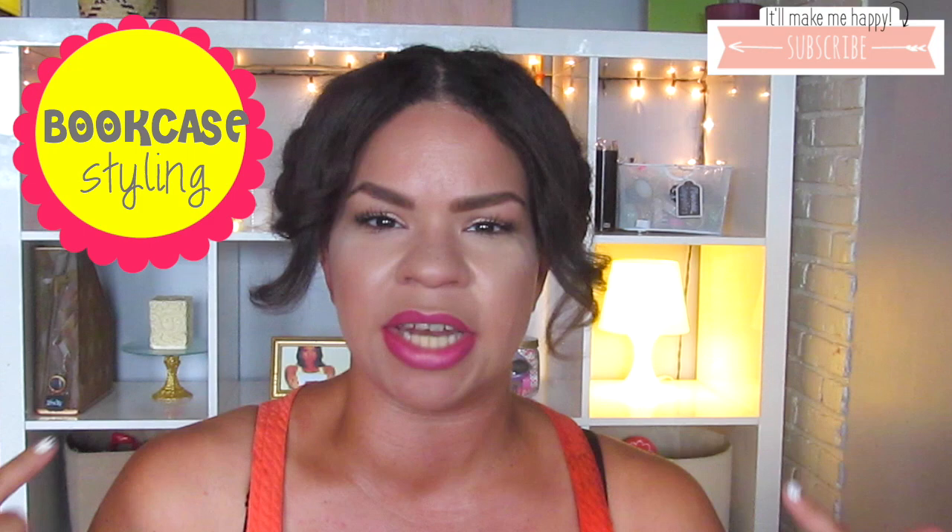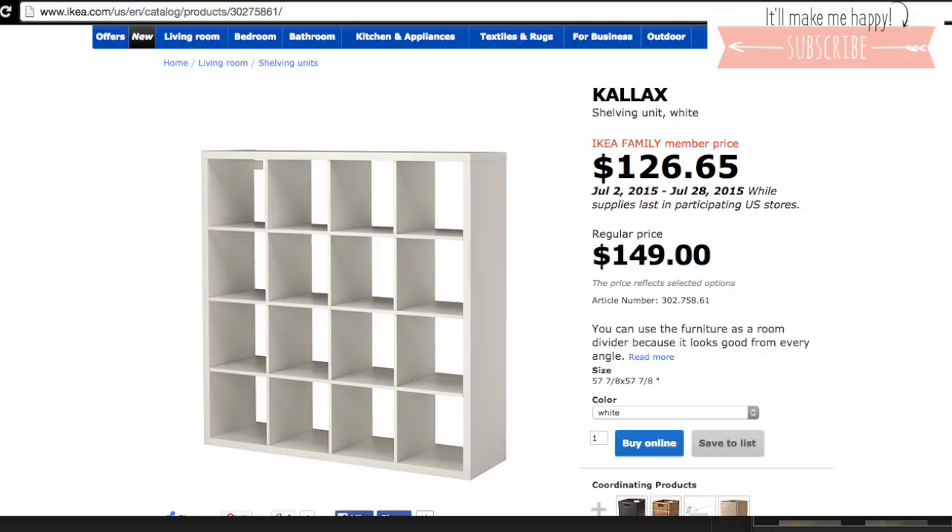Hi guys, welcome back to my channel. Today's video is going to be a quick video on how I styled this bookcase back here. I believe the name is a Billy bookcase, but I will have the exact name down below. It is from Ikea and I've had it for a really long time.